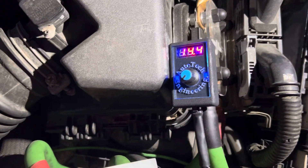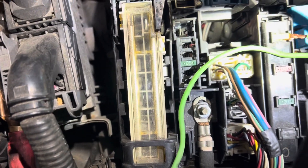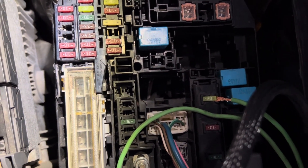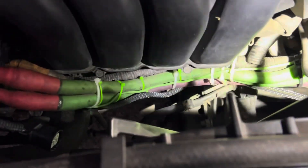You can see 14.4. I got it hooked up right now just to try it out. Got it ran — not the prettiest job, but I got it ran. I'm gonna run it through the firewall somewhere.